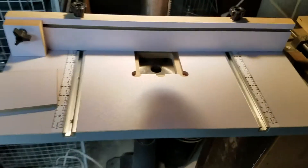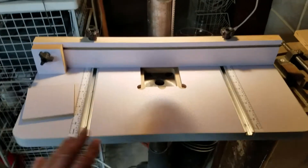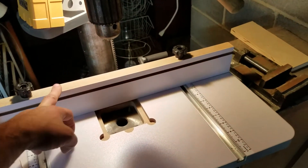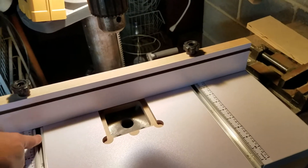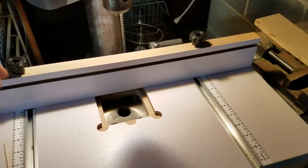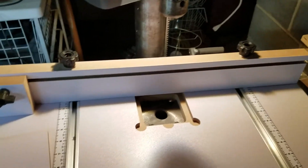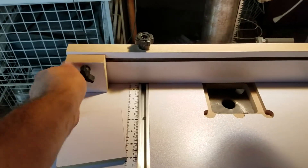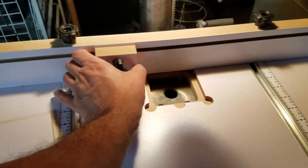The fence and the bolts just go into the tracks — the head of each bolt slides through, then up through the fence, with a washer and knob to secure the fence. Same kind of setup with the stop block. Pretty straightforward, not much to it.